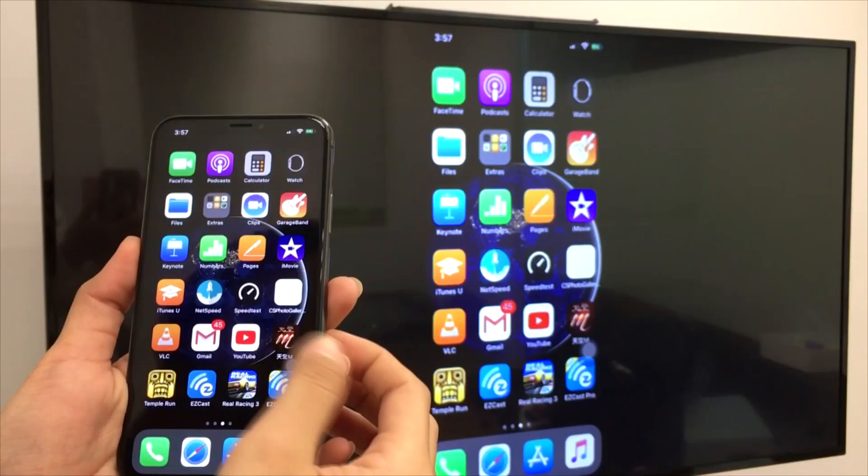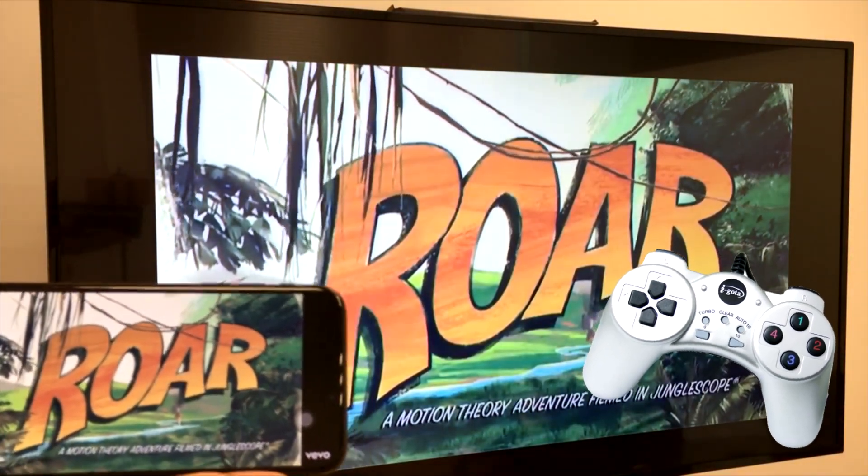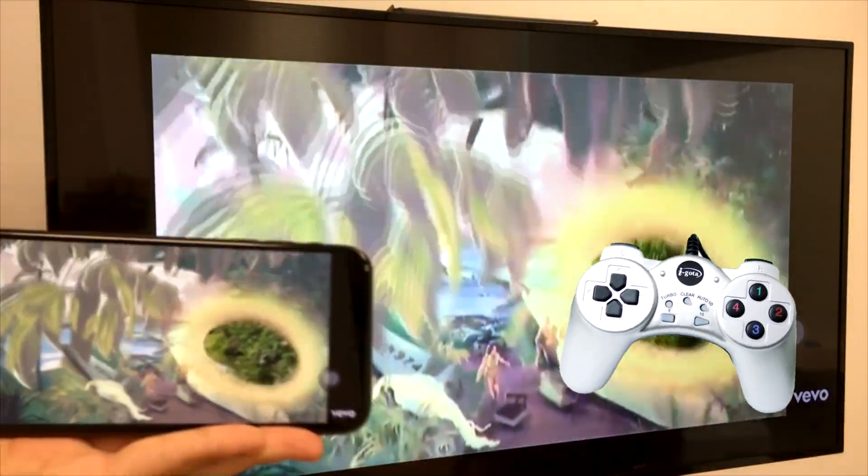Finally, here is how you can watch a YouTube video on the big screen using just the official app. So sit back and enjoy the video here.